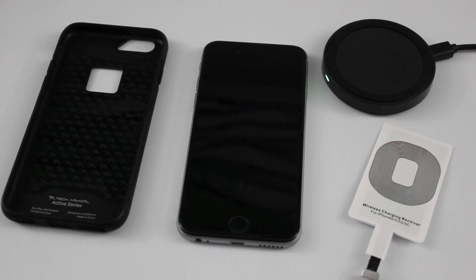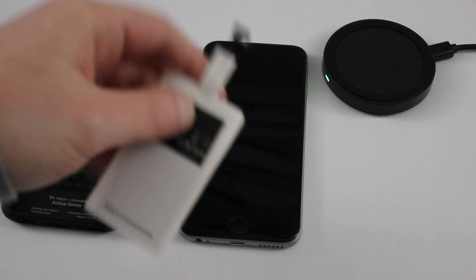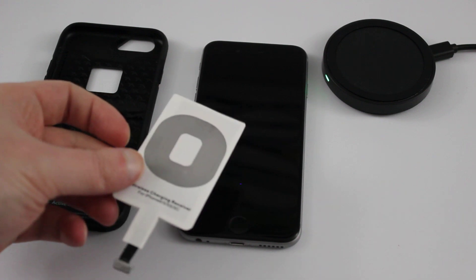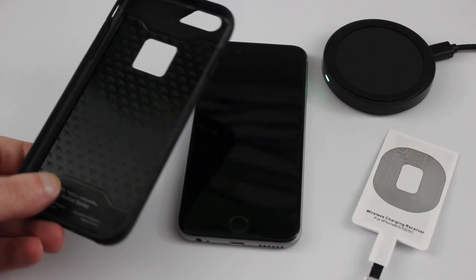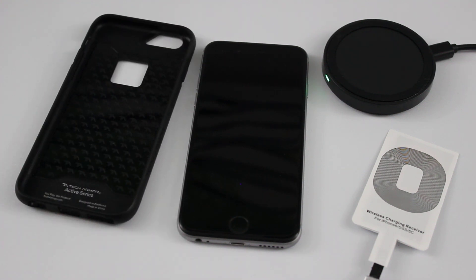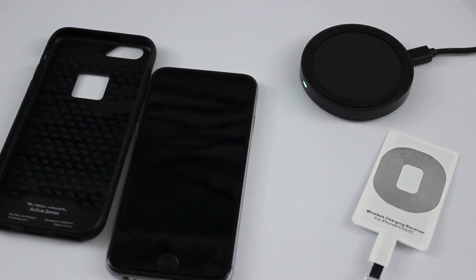You really just need a couple things for this to work. The most important piece of the puzzle is a wireless charging receiver, and as you can see it has a lightning connector on there so you can plug it directly into your iPhone to instantly make it wireless charging compatible. The second thing you'll need is just any iPhone case — it doesn't really matter what iPhone case, just anything that you have. And obviously you'll also need a charging pad that you set your phone on to charge it.